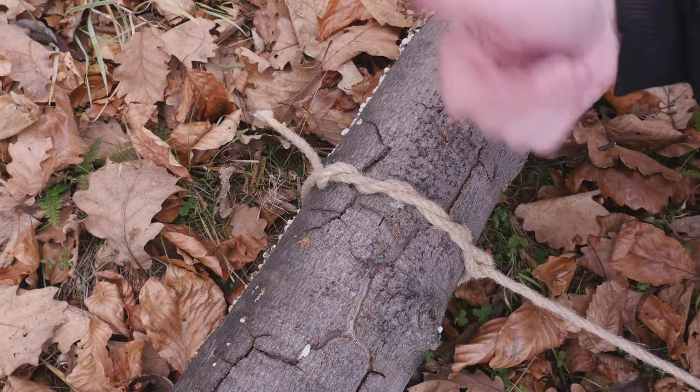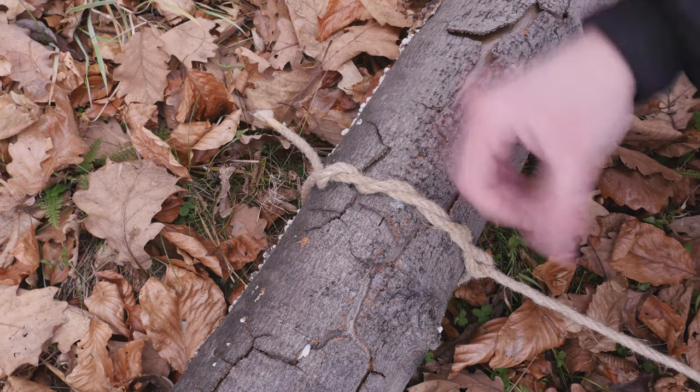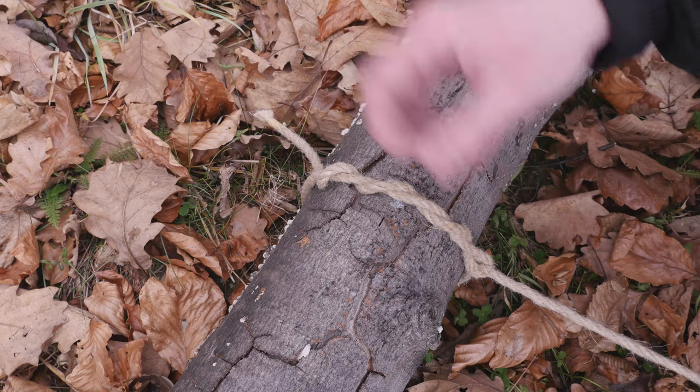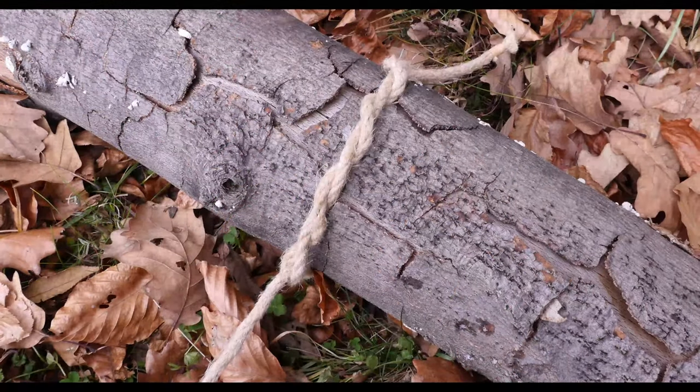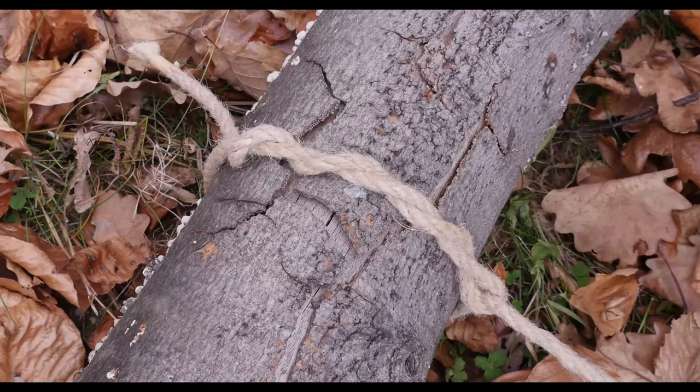So guys, that's the timber hitch, a super practical hitch for dragging various heavy objects. Thank you very much for joining me today and I hope to see you next time as well.